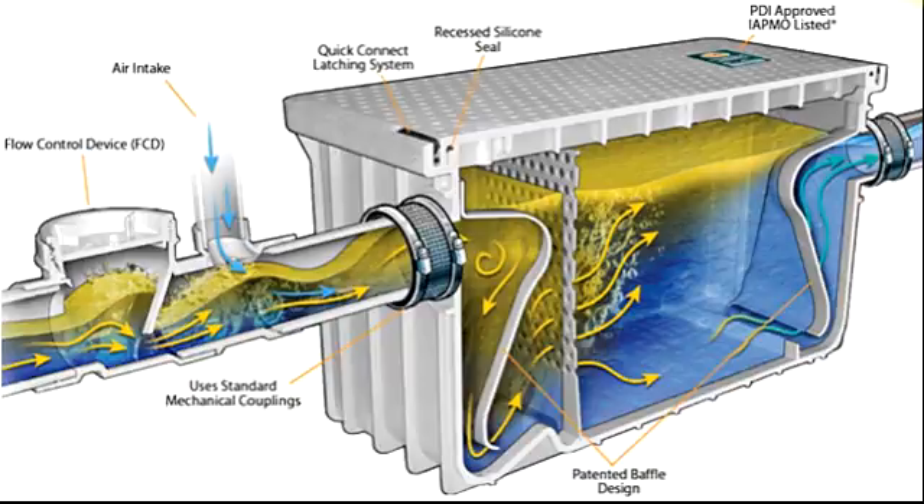So this is a Grease Interceptor. Basically we will cover how to install it and what distance is needed for installation. I will explain everything in this video in complete detail for a grease interceptor or grease trap.